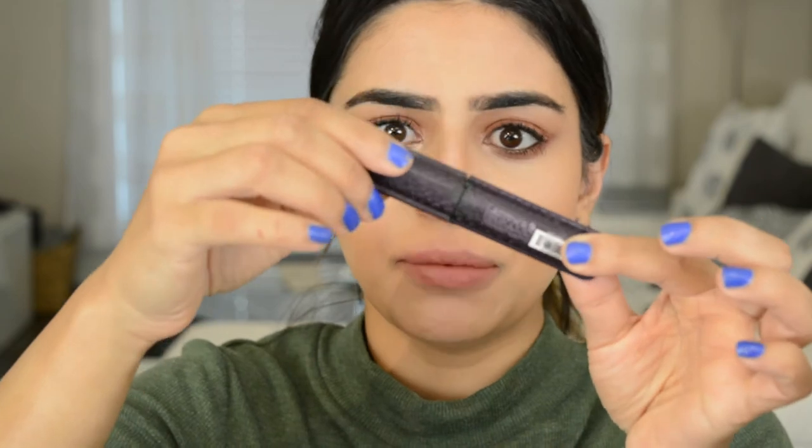Going ahead with a favorite mascara — using Tarte's Lights Camera Lashes. Taking the Maybelline highlighter and putting a little bit right under the brows. This is totally optional, but you can take some there as well.